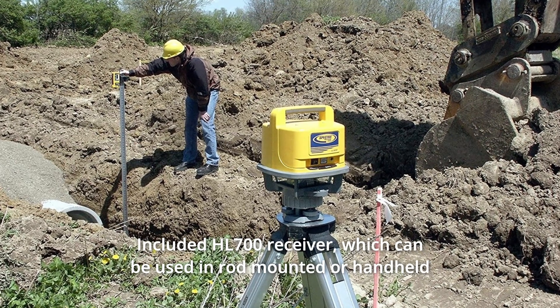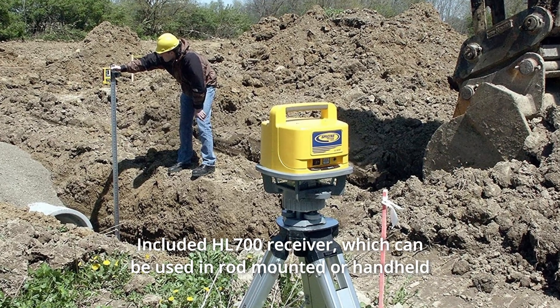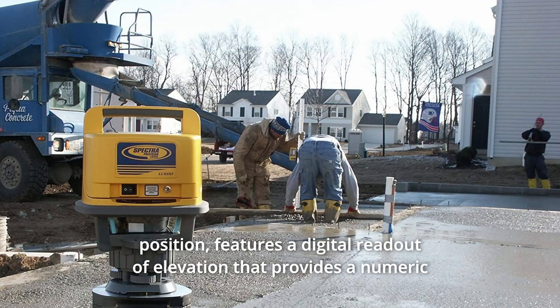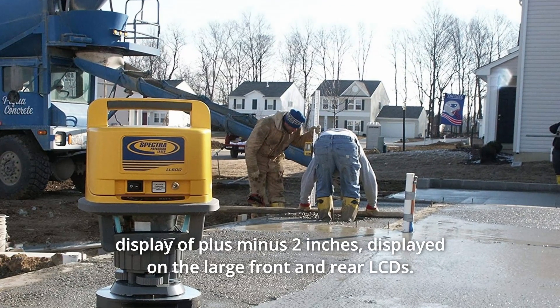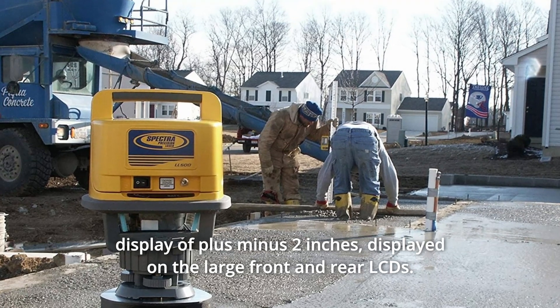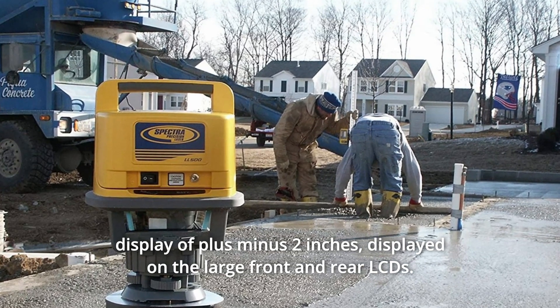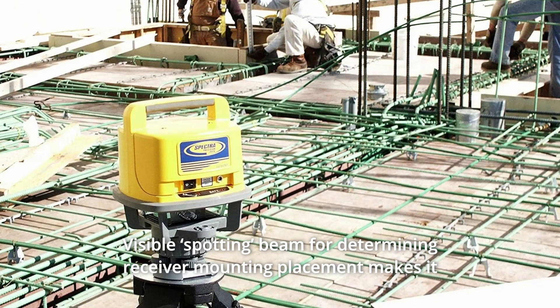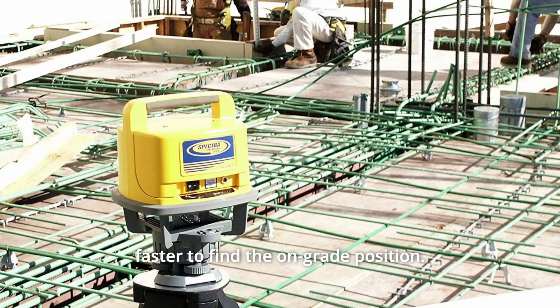Number 6: The included HL700 receiver can be used in a rod-mounted or handheld position and features a digital readout of elevation providing a numeric display of ±2 inches, displayed on large front and rear LCDs. Number 7: A visible spotting beam for determining receiver mounting placement makes it faster to find the on-grade position.